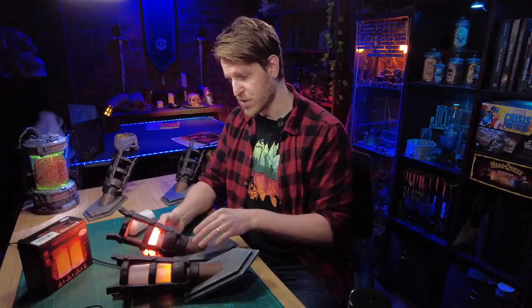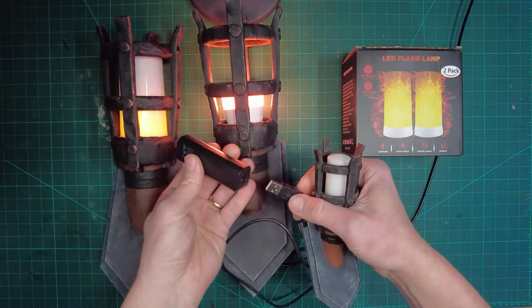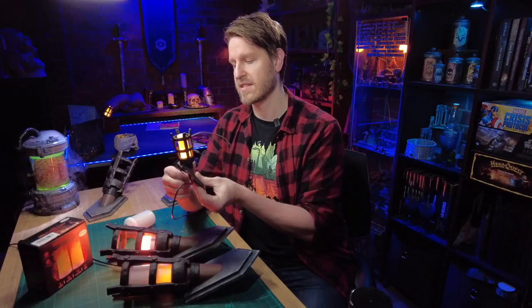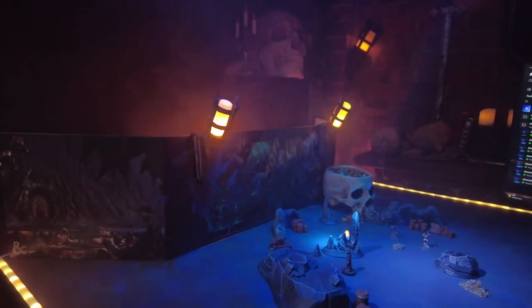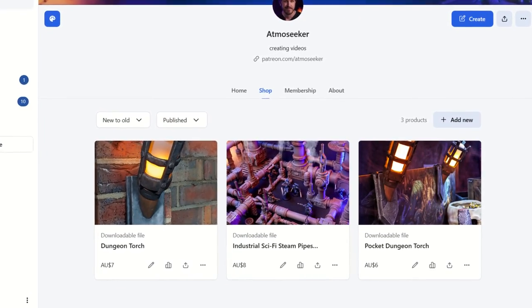I've also made little pocket versions of these dungeon torches, and these are powered with little USB-powered flame bulbs. You can have those as your portable dungeon torch solution — these are quite cute, actually. They're great gift ideas if you have a dungeon master who might like them. They've got little clips on the back that you can just hook onto your dungeon master's screen so you can keep that ambience nice and portable as you're DMing around. These STL files will be available for download purchase in the Atmos Seeker store, which I'll link in the description below. If you're a patron, you'll get early access to files like these and a whole bunch of unreleased stuff.